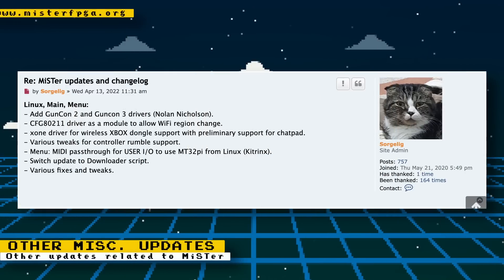Other miscellaneous MiSTer fixes and updates: updates to the main Linux and menu system have been made. Additions include GunCon 2 and 3 drivers, a driver to allow Wi-Fi region change, Xbox wireless dongle support with preliminary chat pad support, tweaks to controller rumble support, MIDI pass-through for user IO to use an MT32-Pi from Linux, a switch update to the downloader script, and various other fixes and tweaks.